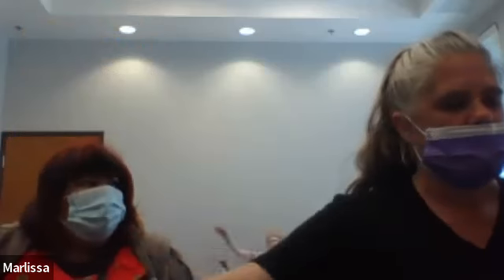Now we're going to do arm circles forward and back. To make it easier on our arms, we're going to do it backwards first. Let's do it backwards. One, two, three, four, five, six, seven, eight, nine, 10, 11, 12, 13, 14, 15, 16, 17, 18, 20.